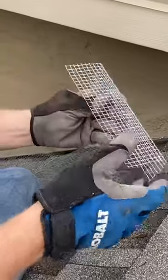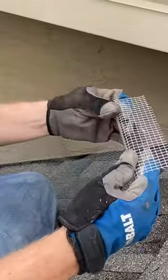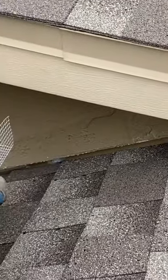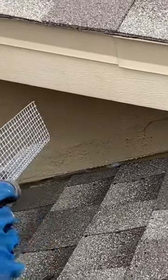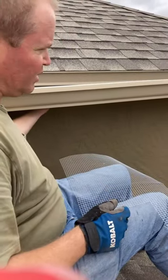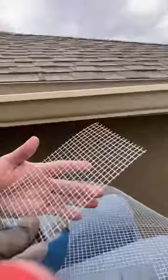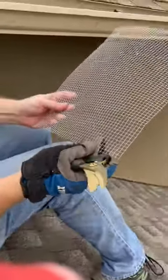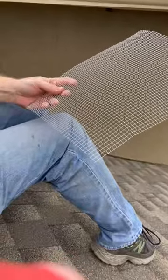I've cut a small square or rectangle for the width of the soffit, and I'm going to stuff it up under there so that the squirrels, if they try this side, it won't work for them. We're going to measure the width that's going to go up under the soffit. This piece I just cut was a little too small, so we're going to use these scissors that cut metal to make this piece a little longer.